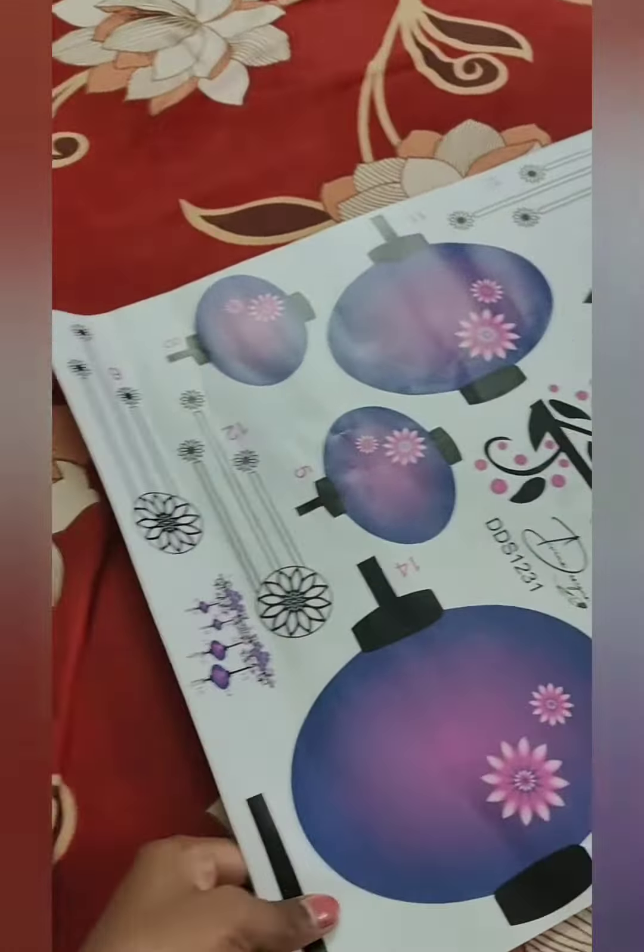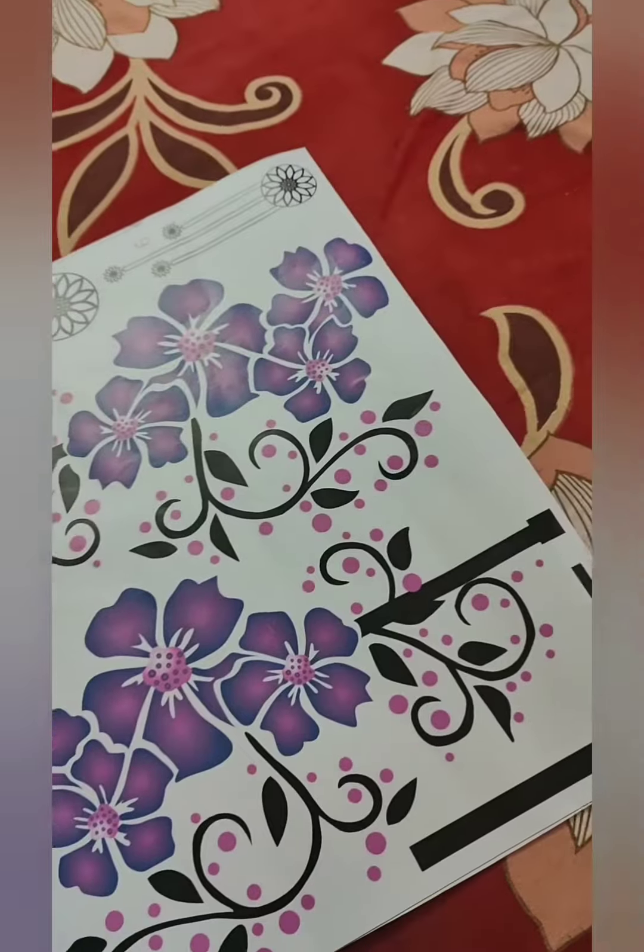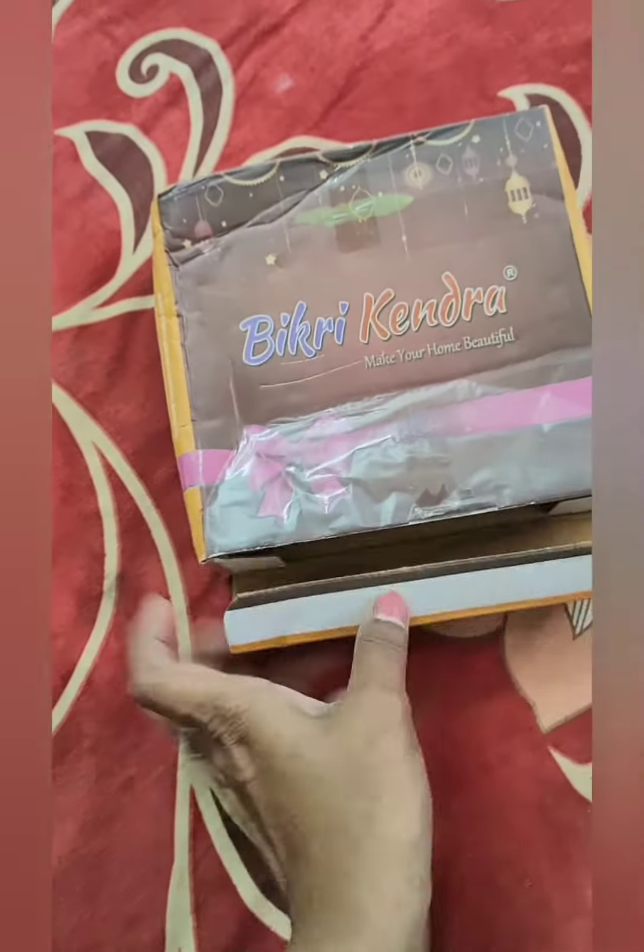The first order sticker is here — a wall sticker. Let's see how this decoration is. Here is a square shape with gold and silver stickers. This is already added.